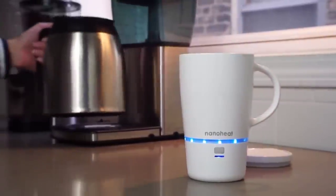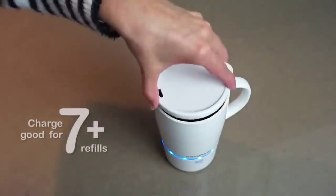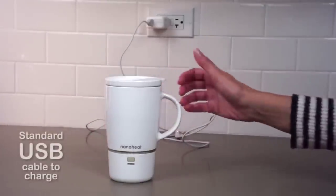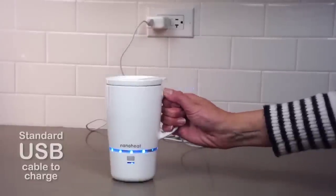Simply charge your Nano Mug with the included USB cord in your house, your car, or even at your computer. Once charged, disconnect and off you go with a perfectly heated beverage for up to 45 minutes.